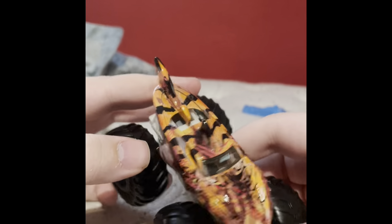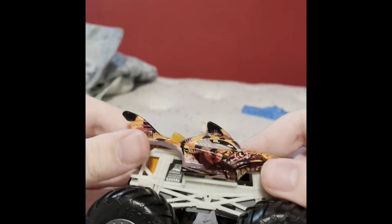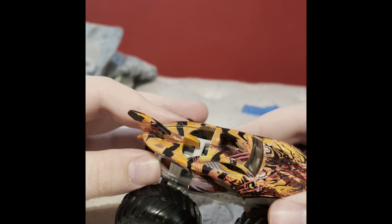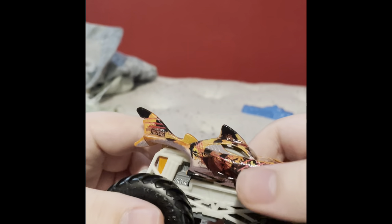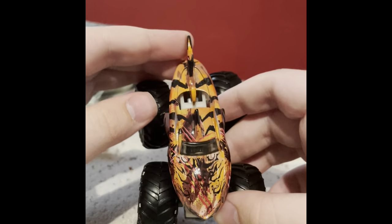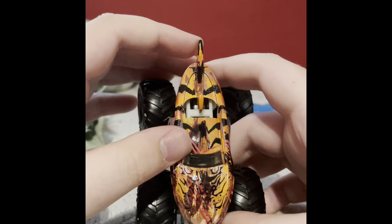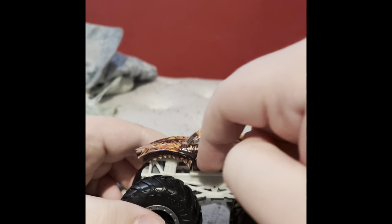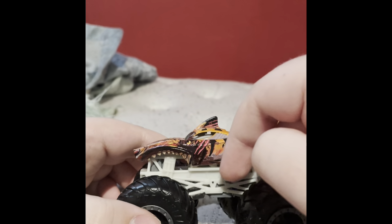Let's take a look at the side. You can see it's got some rust, buffs, and scratches on it — scratches across the eye and the teeth. More scratches and dents all over the top. Looks like the side is dented where the eye is.